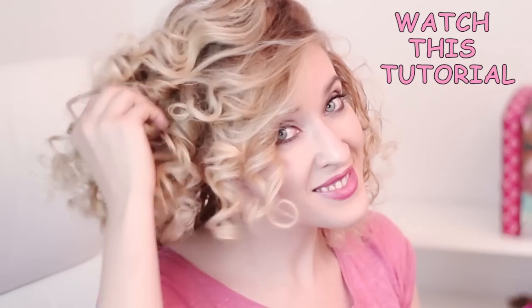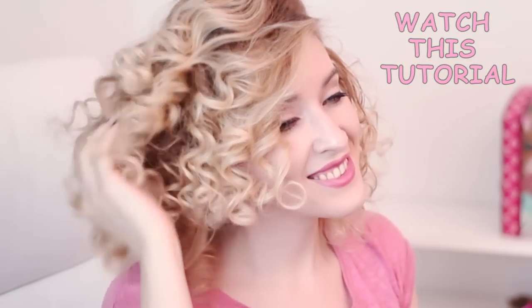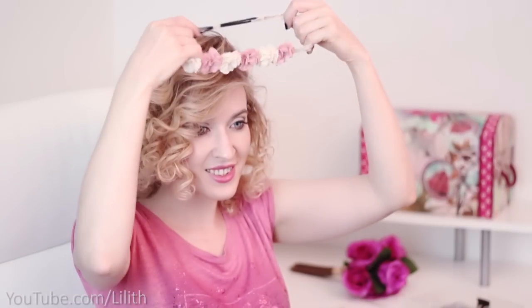You can use jumbo curlers in multiple different ways — not only to create bouncy curls but also to create soft waves. I've already shown you several techniques in my previous videos. For the first hairstyle, I'm going to use a headband, and I simply place it over my head.